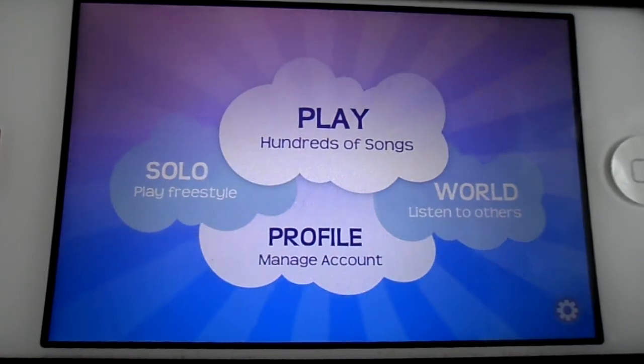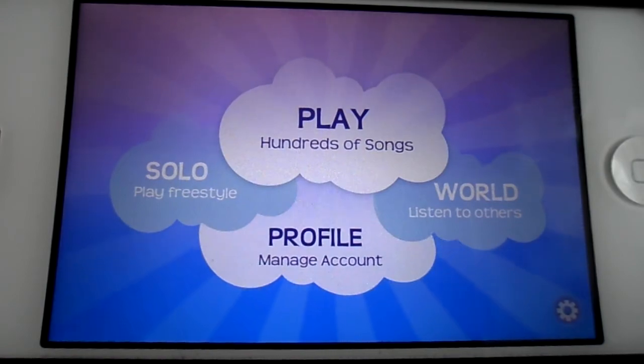So check this game out. I think it's a fantastic little piano game. It sounds really good. It's even better on the iPad. Please subscribe. See you next time.